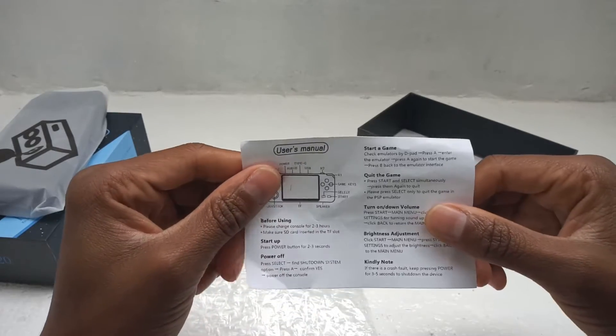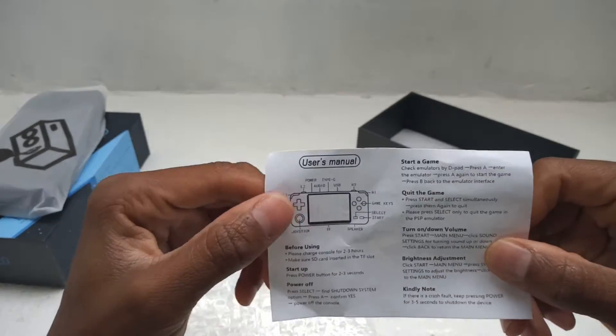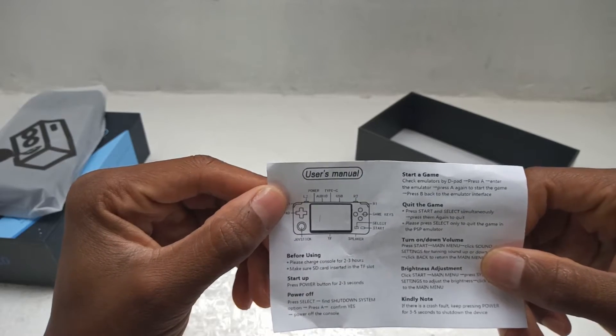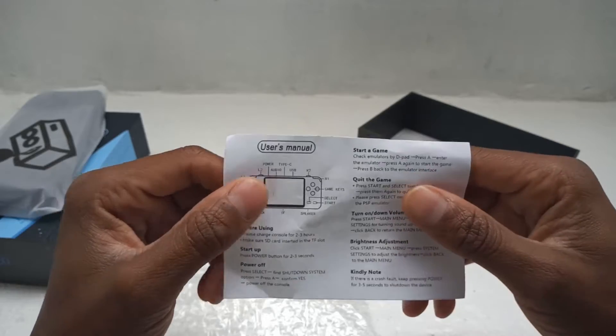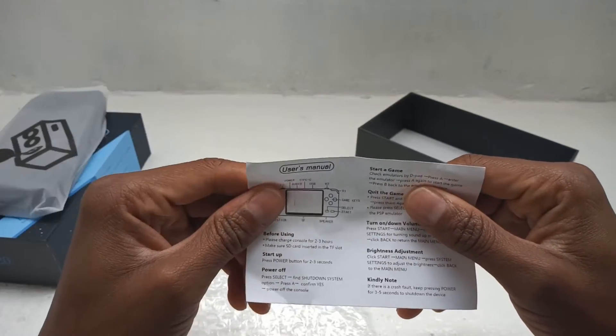Okay, this is the user manual — just a one piece of paper situation here. It's as basic as it is; they could have done a lot better with that, but it is what it is.